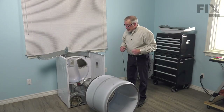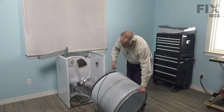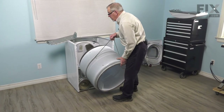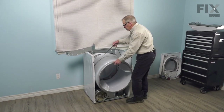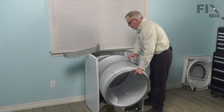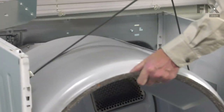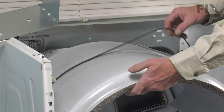Now we're ready to reassemble the dryer. The first step is to put the drum back in. We'll start by draping that belt around the drum so that the groove side of the belt is against the drum. We'll use that to support the weight of the drum as we push it inside the cabinet — you may need to spread the edges of that cabinet just enough to get it through the opening. Then we're going to set the back edge of the drum on top of the drum rollers, keeping some tension on the belt so that it doesn't get caught on either the idler or motor shaft.